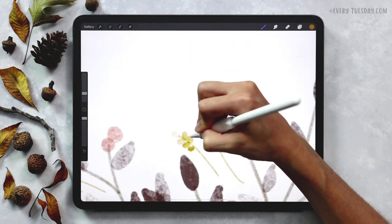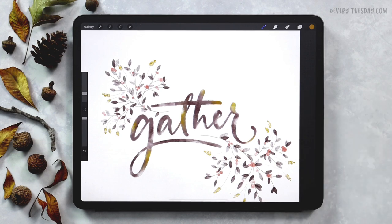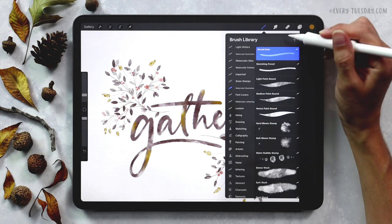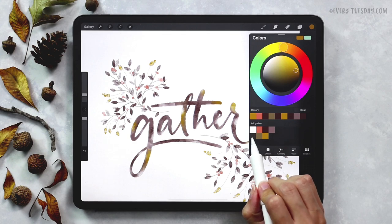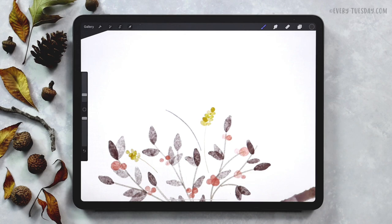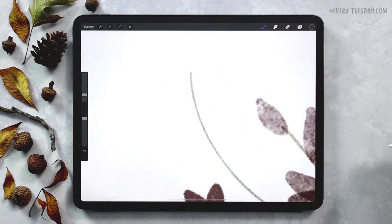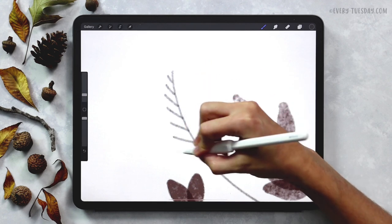We've got all of our wheat elements. The next thing we're going to do is drop in our pine elements, then we'll fill everything out with some golden leaves. I'm going to create a brand new layer, return to my Round Liner brush at 4% — just a hair larger than the wheat — and grab this very first color. Pine elements are a larger looking element than the wheat, so keep that in mind. To draw the pine, it's basically the same as the wheat only these remain as lines that go further down the stem — the lines get larger as you go and extend further out.